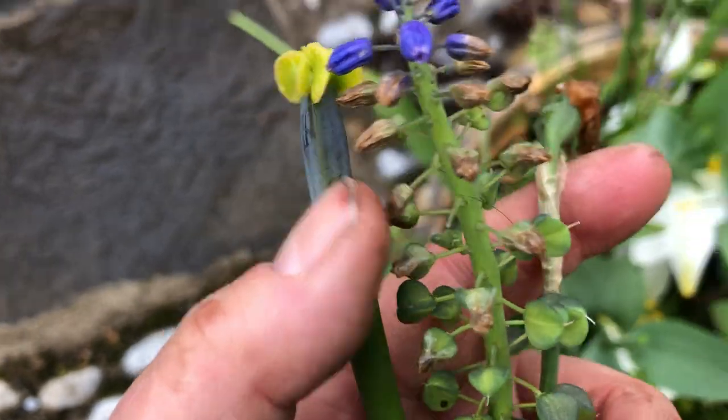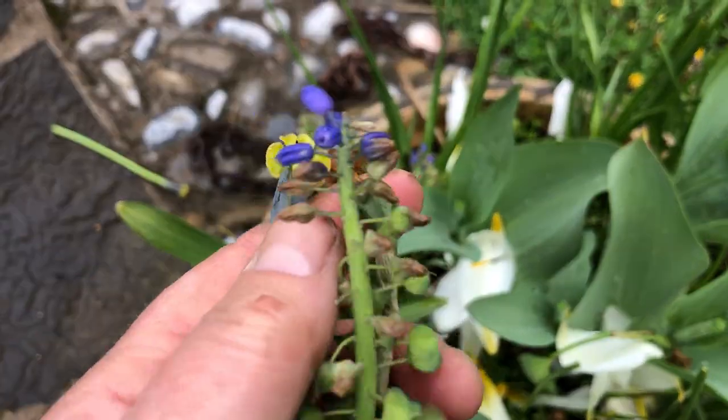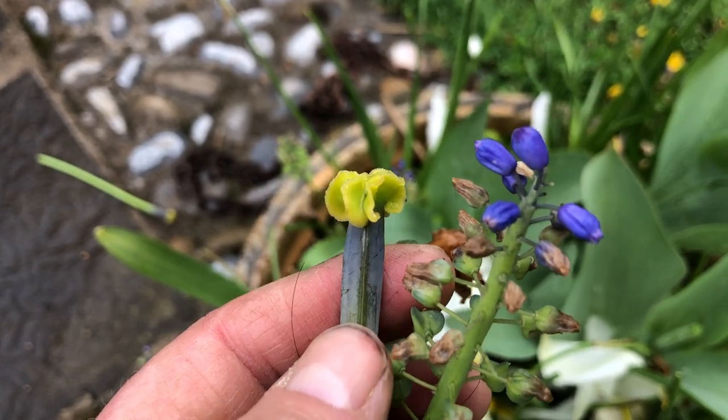These are the seed heads. You can see the seed heads forming here and here. But the most important one for me is the tulip heads, because I don't want them to do any swelling whatsoever. The grape hyacinths are really tough nuts, and so are daffodils.